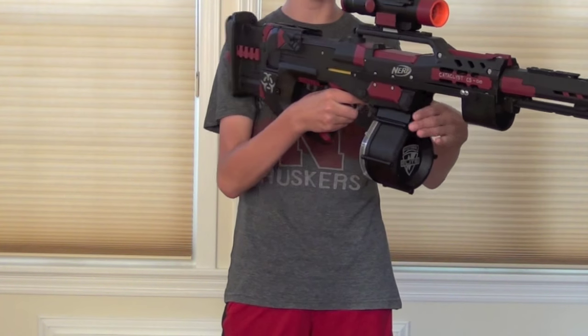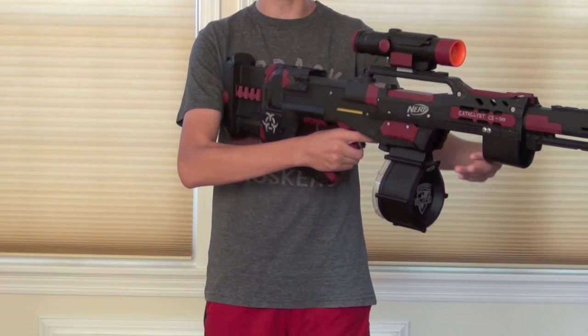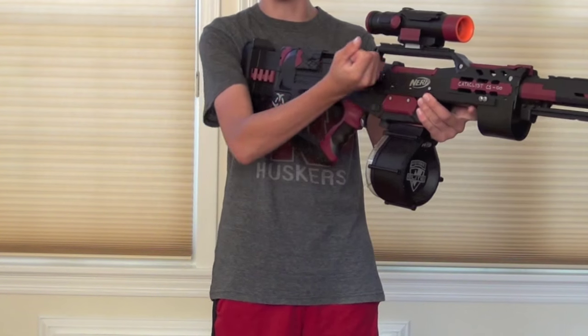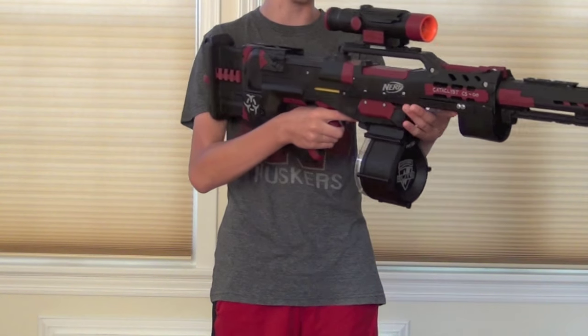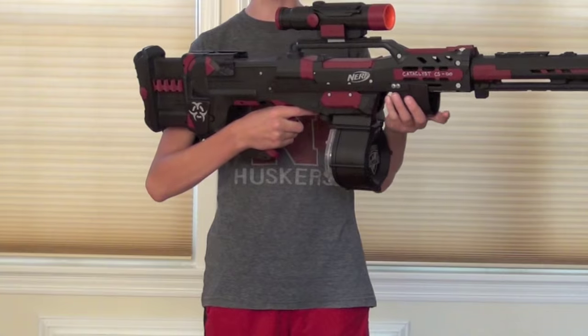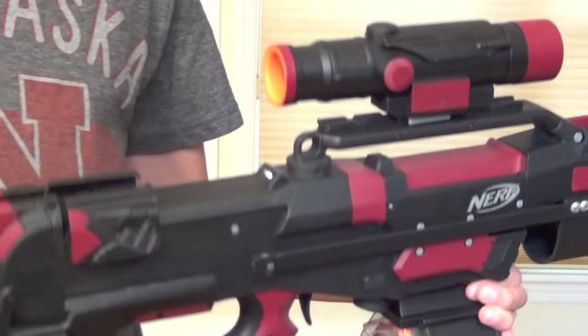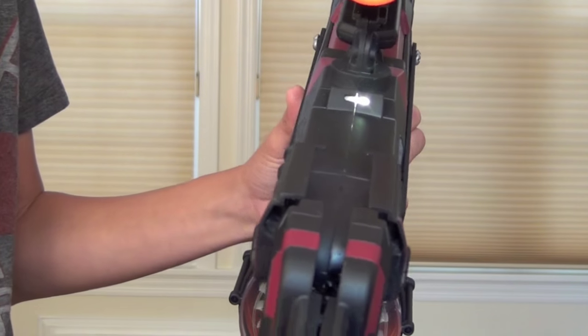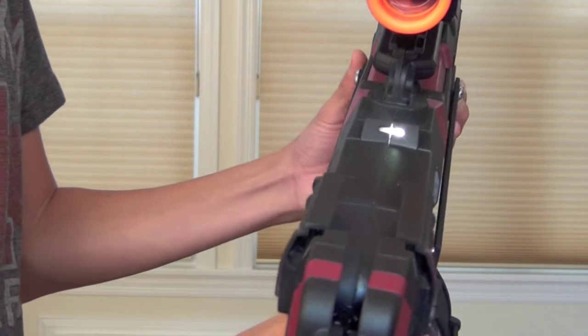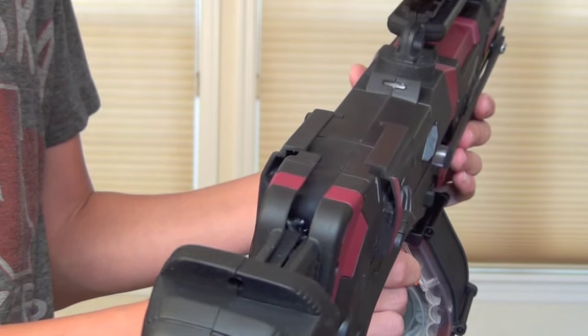It looks very nice and it's definitely really comfortable. I have a shotgun priming grip, so instead of having the bolt handle where you would originally pull the bolt back to prime it, you can now pull back the pump and you're primed and ready to go. Once you prime, I also have a LED priming indicator right there — and when you pull the trigger to fire, the priming indicator goes off so you know you're not loaded.